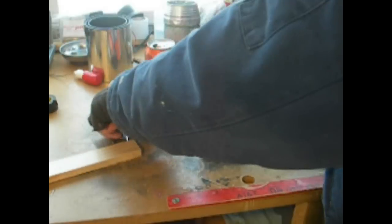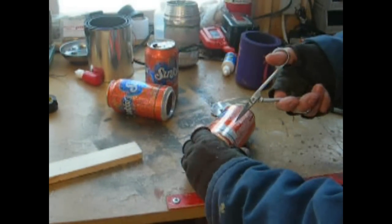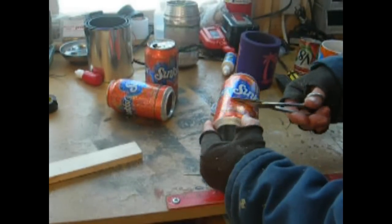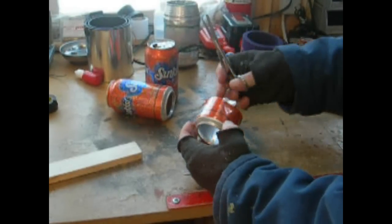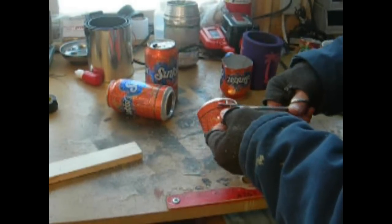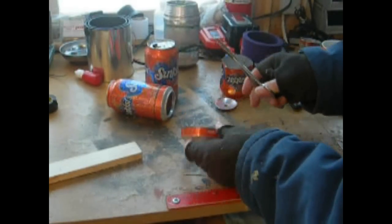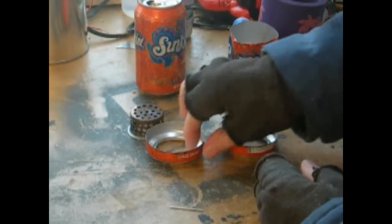Once you have your lines drawn, take your scissors — I found this is the best way. Cut into the can somewhere near the line but not too close to start, then turn it and take your scissors at an angle to get to your line, then cut it straight around. You get a nice clean cut. Do that on both cans.